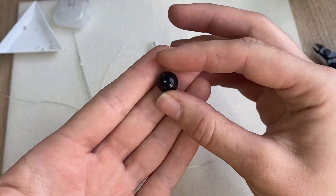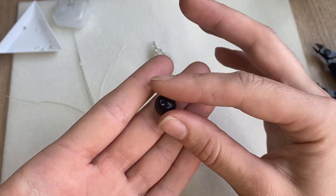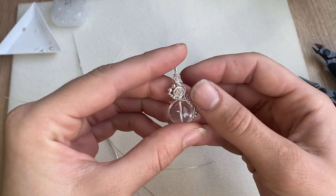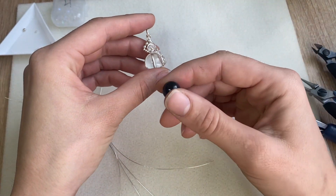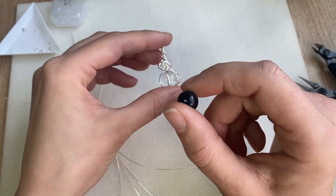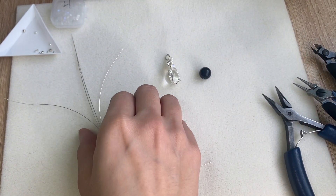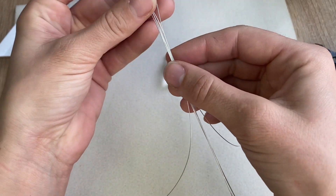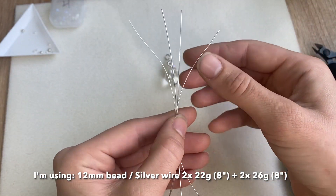You can use any size that you have, just keep in mind that if you go any smaller it may be a bit more difficult to work with the design because you'll have a bit less space. But if you only have eight millimeter beads, definitely go ahead and give this a try because it's a really fun design.